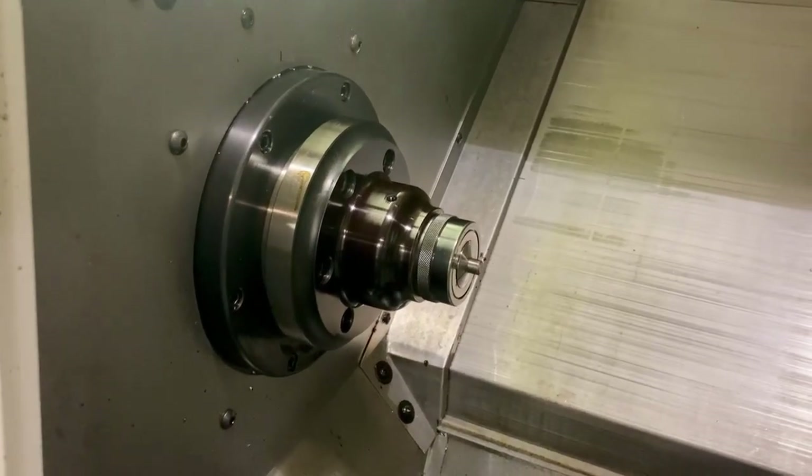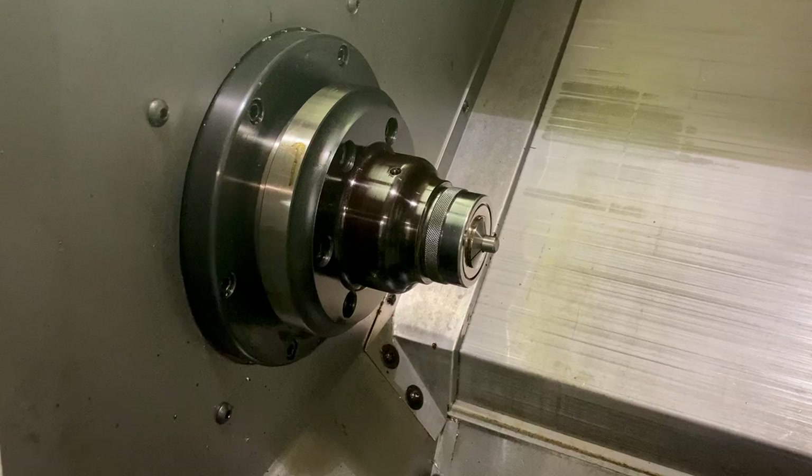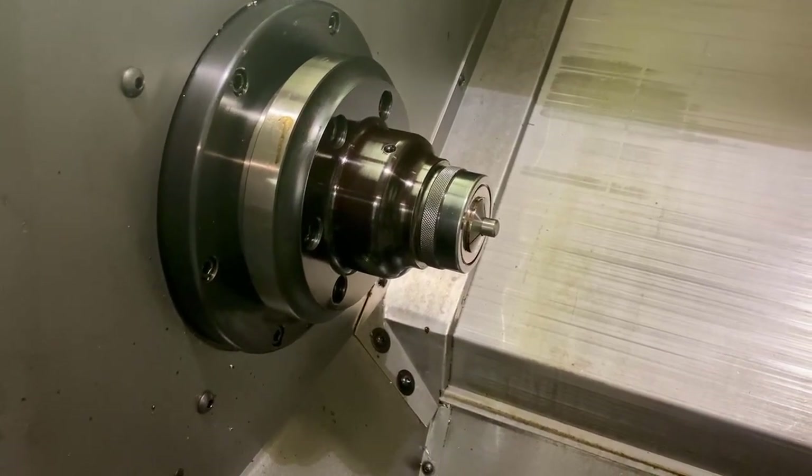We're going to show you how to open and close the collet. That works fine. The next thing we're going to look at is going to be the tool changer.